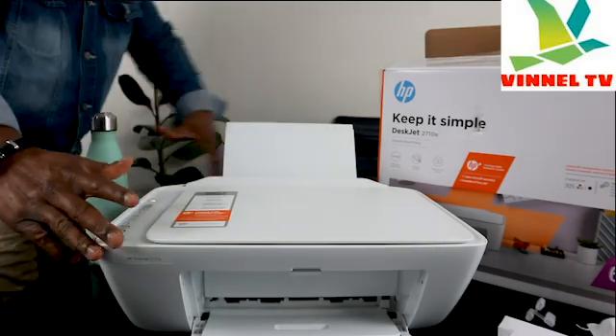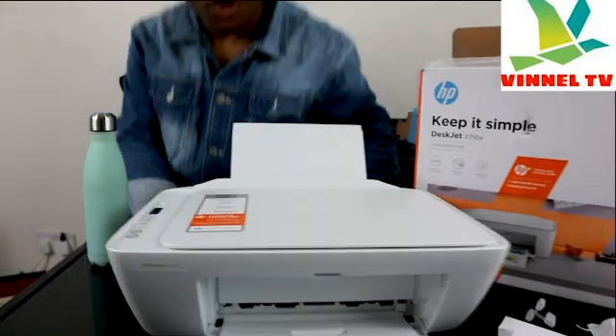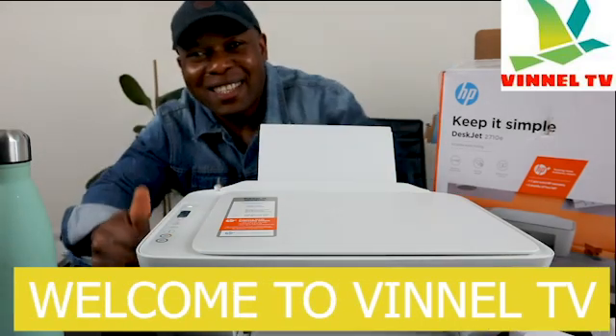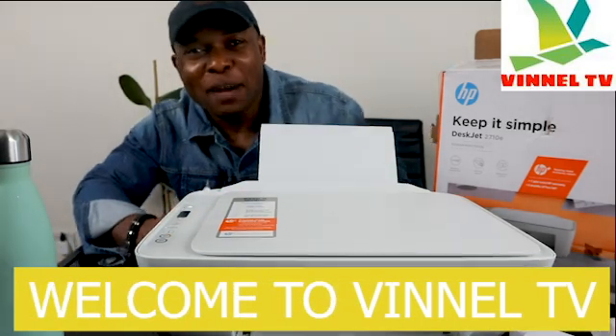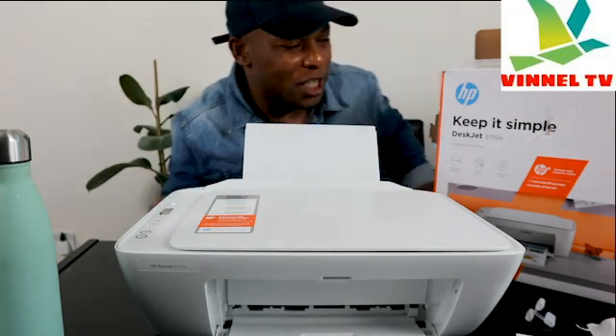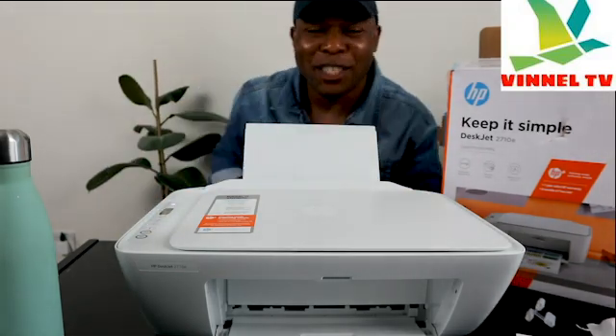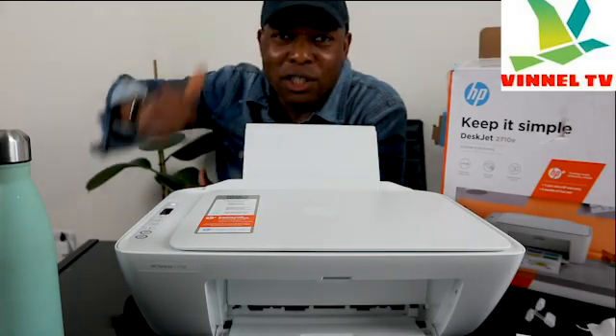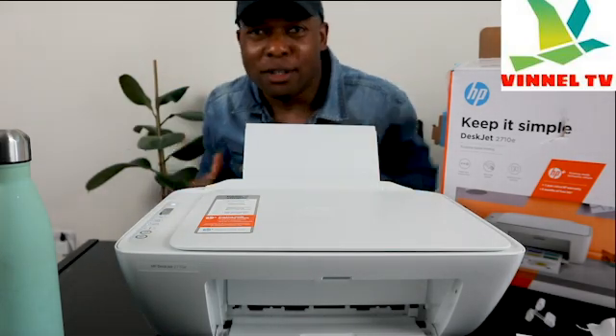Hey guys, what's good? How you doing? I hope you are doing well. Welcome to Be Now TV. If you are new to this channel, please consider subscribing. Thank you very much for stopping by and for clicking. I'd appreciate if you smash the like button, share, share, share and subscribe.